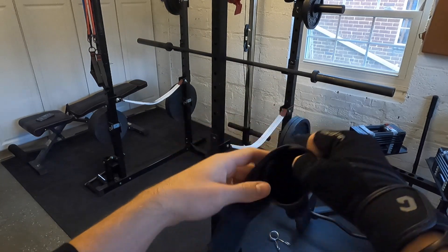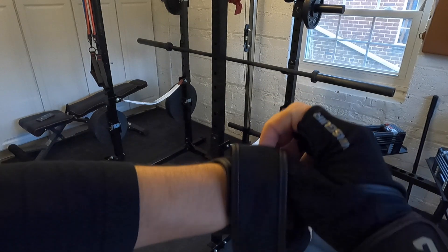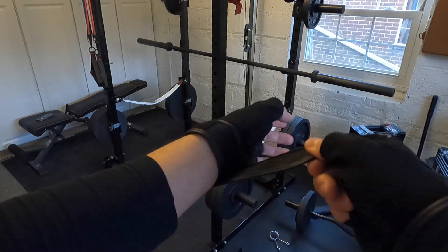You can also wear it with a ring. Because of the padding, the ring doesn't get in the way — and this is a metal band. The first velcro locks it in and the second one lets you tighten your stability.